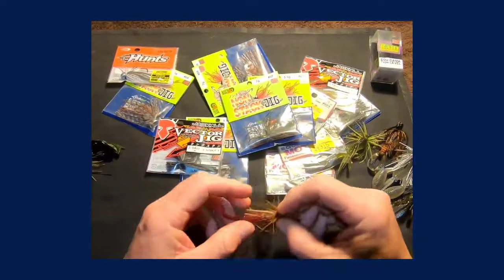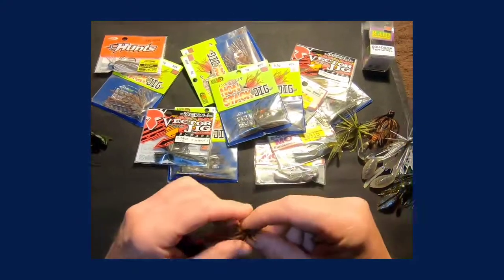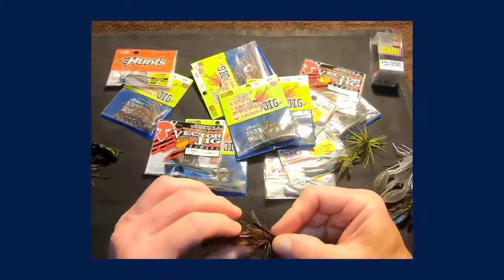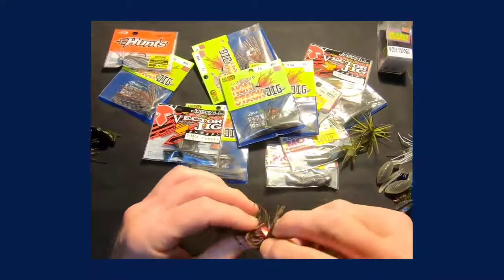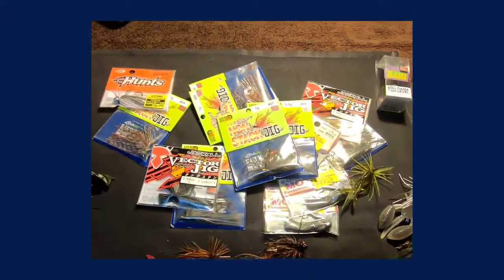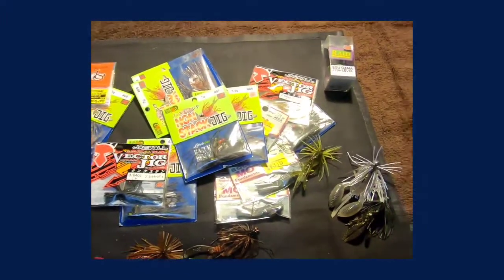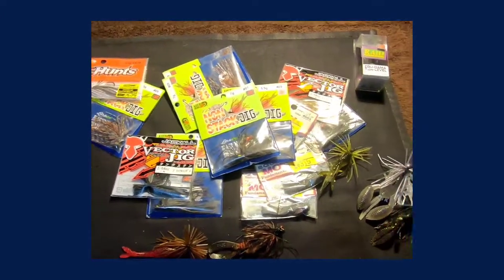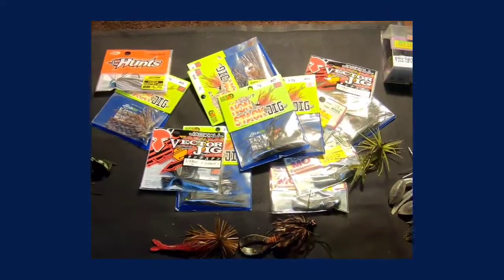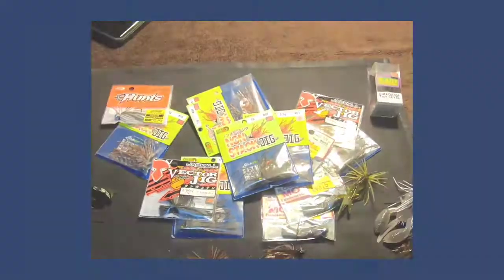I'll also cover what tackle I use to employ these baits successfully without bending out these tiny hooks. You'd be surprised how strong the hooks are on these micro/finesse baits — they're extremely strong and hold up to big fish. You just have to accommodate with your drag, rod, and line. I can't thank you guys enough for all the likes. I'm moving from Instagram to YouTube and I'm going to start showing the baits I've used on Instagram — up close looks, design breakdowns, my thoughts on performance. I hope it helps you become better anglers. Have a great weekend, God bless and tight lines.